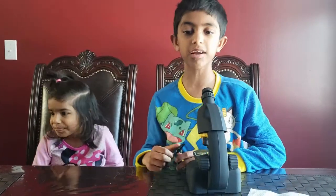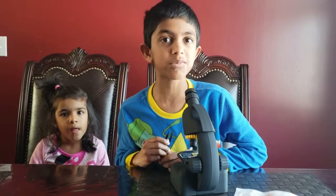Hi, this is Auro. Hi, this is Ava. And today, this is my very first microscope. Today, we're going to do some experiments with it.